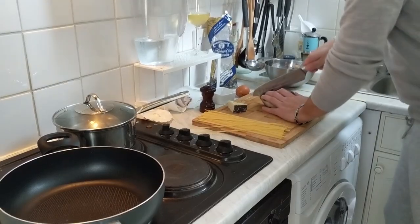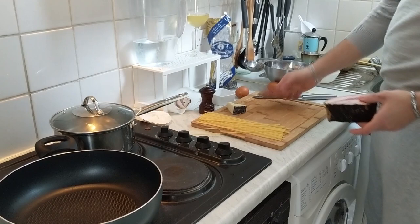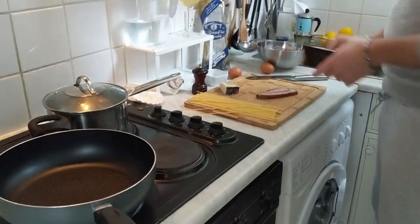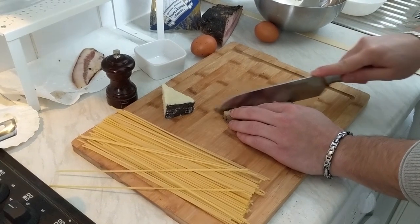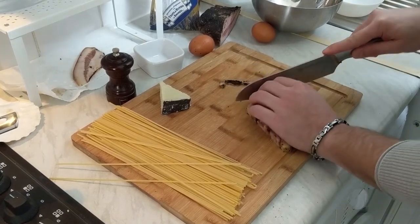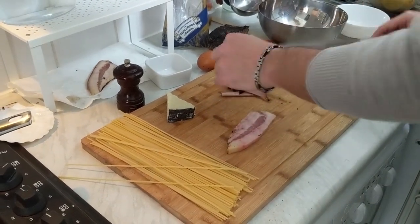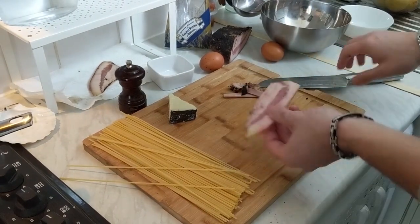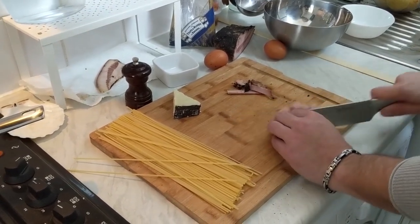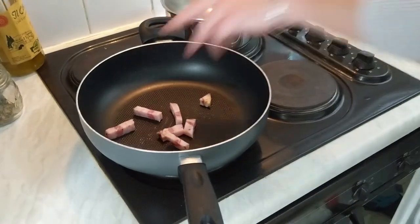Start from the guanciale. You wanna cut big chunks like this — it's more or less one inch. Now what we need to do with the guanciale is to clean it up a little bit. All the external parts have been exposed. Once it's nice and clean, you have this chunk and you can cut some strips of it. And boom, straight into the pan.